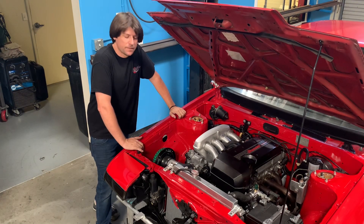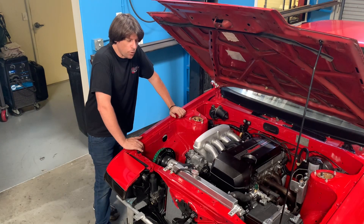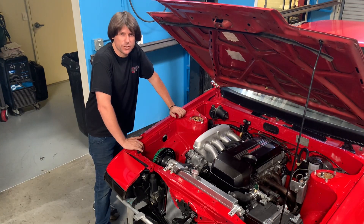Hey guys, John from JSP here. Today we're going to talk about something new that we've been working on — it's a low-profile oil pan for your beams engine swap.